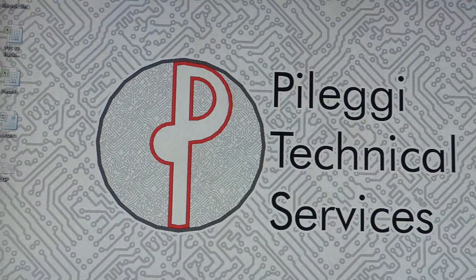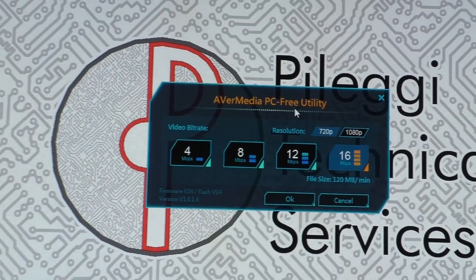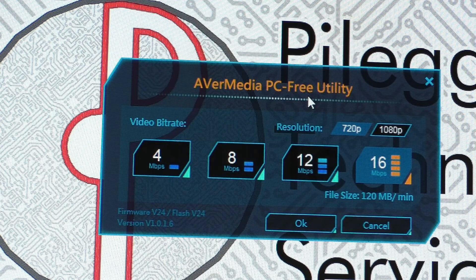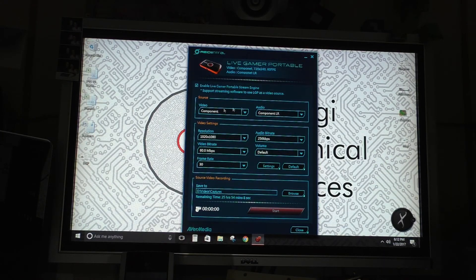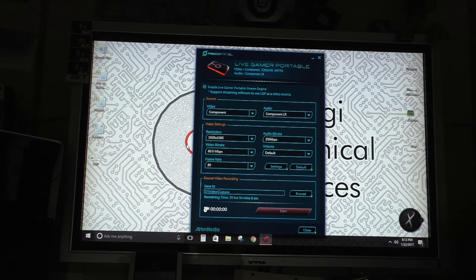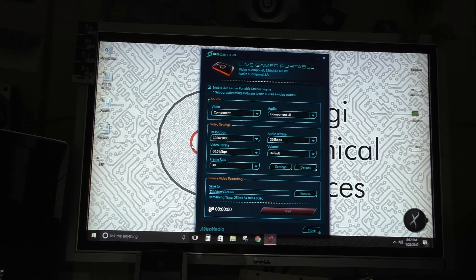The other two pieces of software that came with the device: first, the PC-Free Utility, which is basically a quick settings program that lets you set the format you want to record to. Once you hit OK it saves the settings to the actual device, so when you hit the record button it records in those settings wherever you're plugged in. The last one is used with XSplit software — you take the stream from this device and translate it to XSplit to stream over the internet. From what I gather, once you click the Live button on YouTube, you're live and automatically uploading. I still need to play around with that.